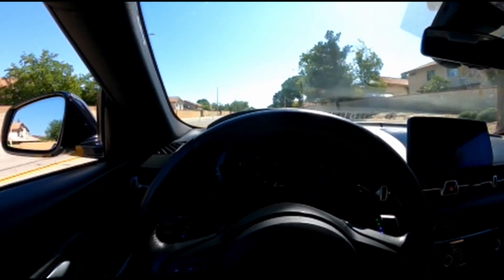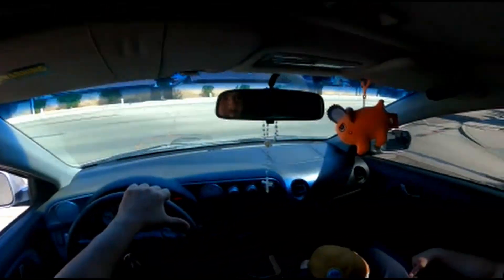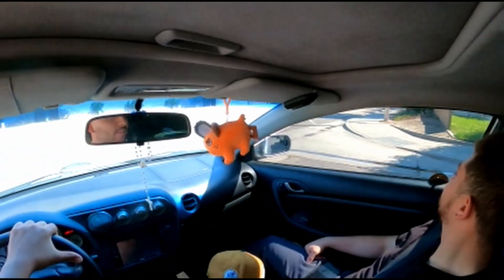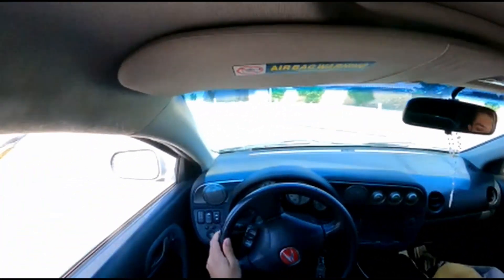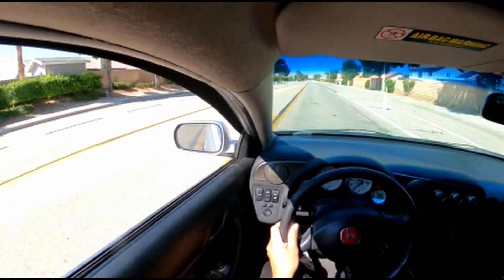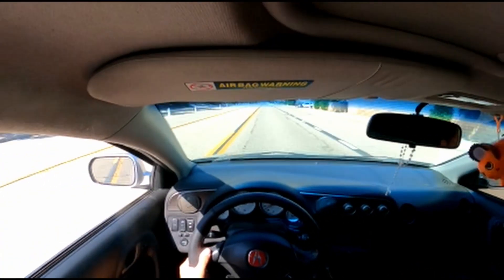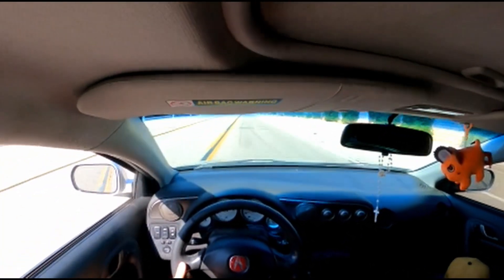Alright you guys, so I said whatever the hell with it - I traded the Supra and got myself a manual Acura. Full VTEC and DOCH. Damn, it's been a minute since I've driven this. This guy behind me is tailgating me.